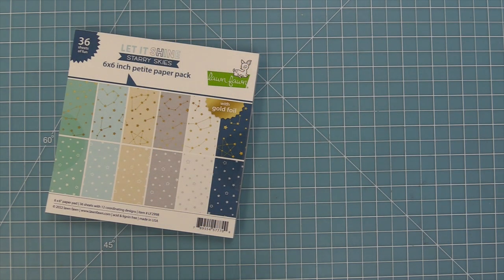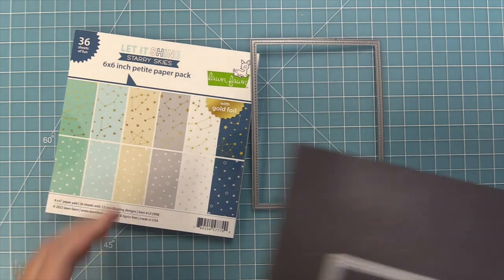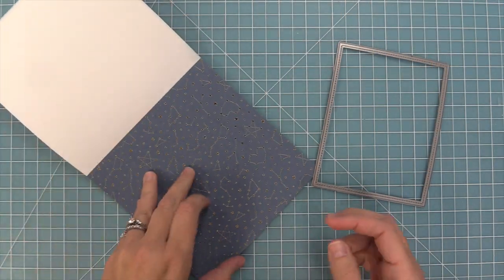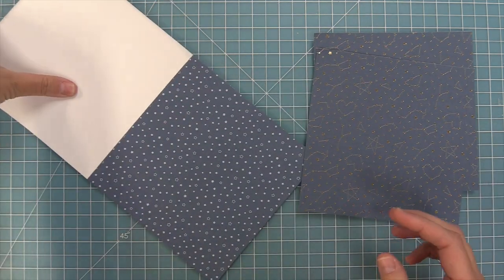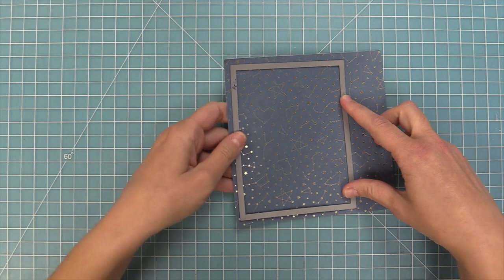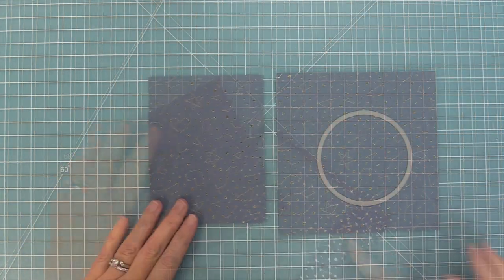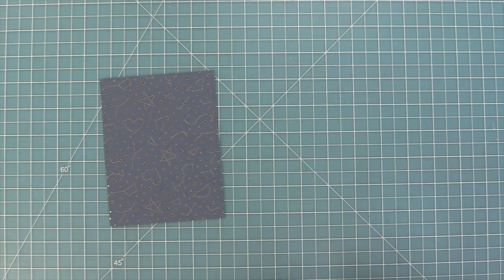Now we're going to make another card with Snowball Fight, inspired by a card by Megan that was just stunning. We're going to be using the Let it Shine Starry Skies paper — that is my new favorite paper ever. We're going to take out the largest stitched rectangle die and die cut some of this beautiful navy starry paper. We have this in both 6x6 and 12x12, but I really loved the smaller pattern of the 6x6, so we're going to use that.